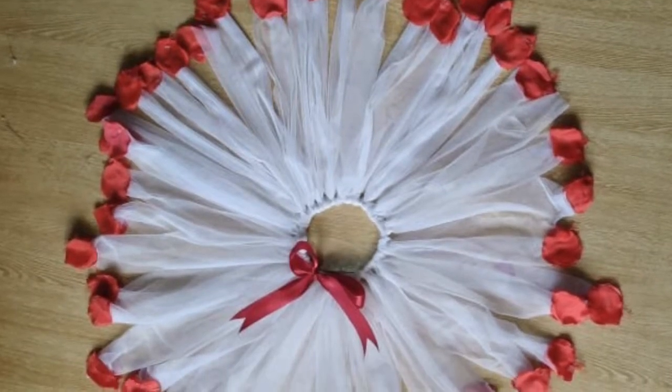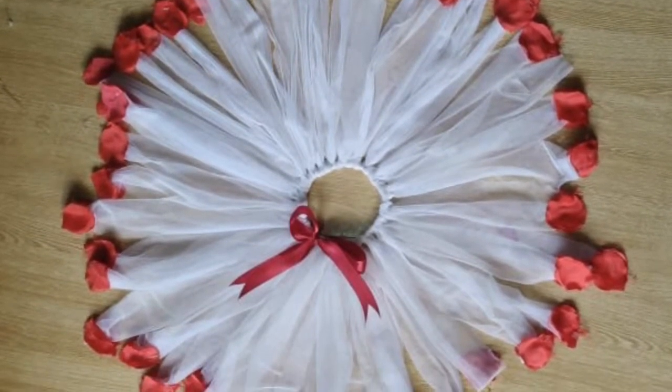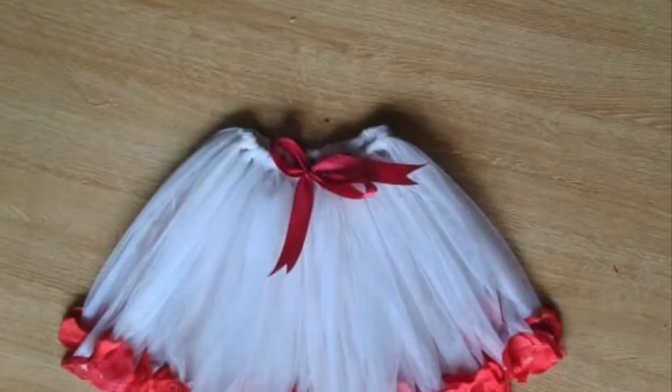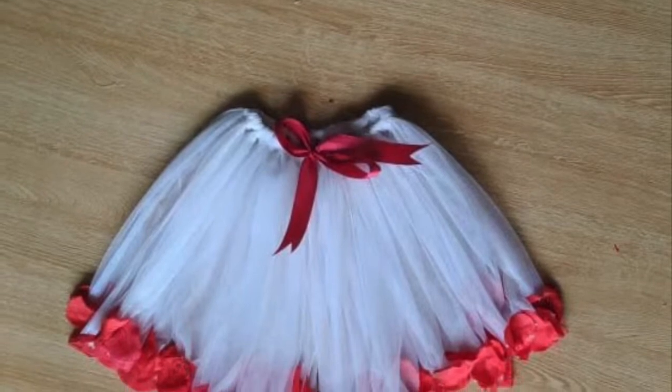Assalamualaikum friends, welcome back to my channel. Today I will make a very beautiful rose petal skirt. This skirt can be used for kids, for adults and for teenager girls as well.